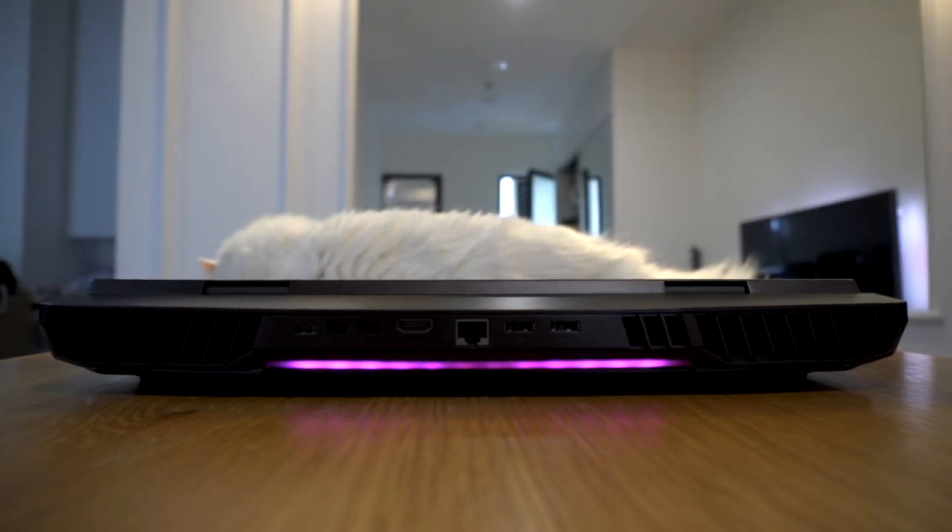Unfortunately, you're never going to see the RGB yourself unless you are using the laptop in front of a mirror.